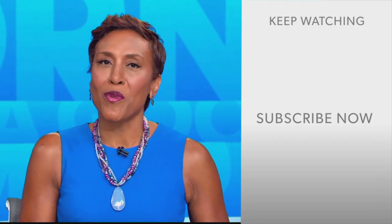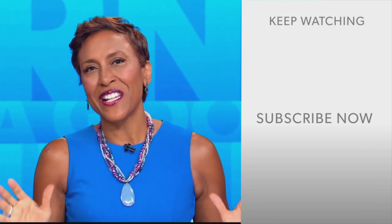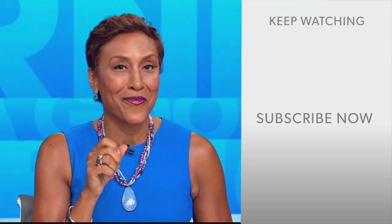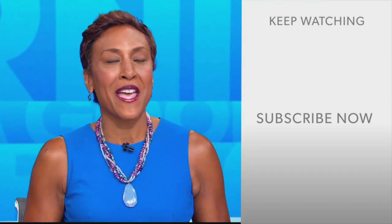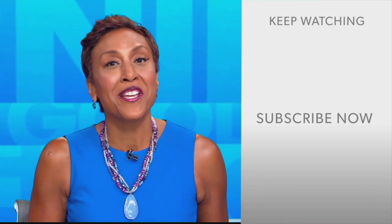Well, hey there GMA fans, Robin Roberts here. Thanks for checking out our YouTube channel — lots of great stuff here. So go on, click the subscribe button right over here to get more awesome videos and content from GMA every day, any time. We thank you for watching and we'll see you in the morning on GMA.